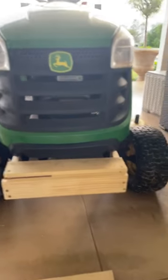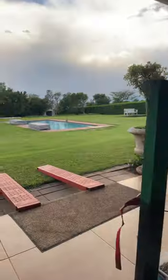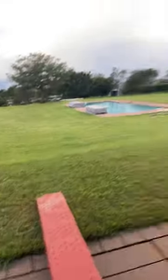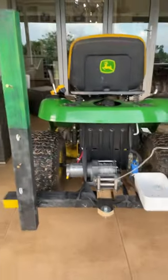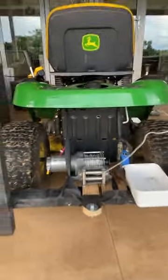Here you can see I'm building the bull bar, and at the back here are the ramps. I've got it on here with two pillars and a winch.